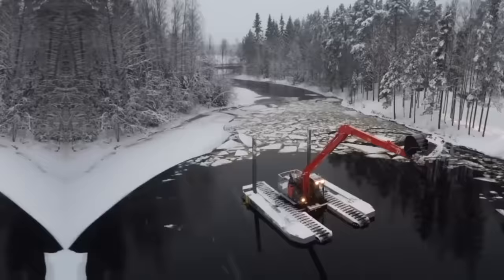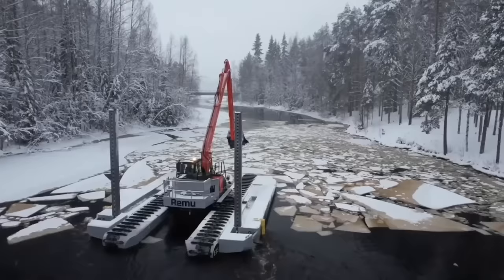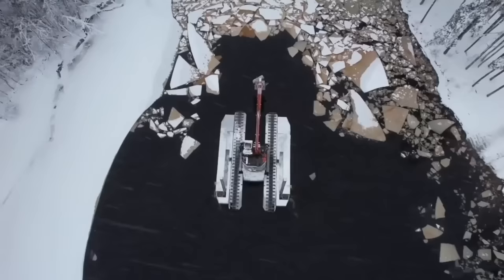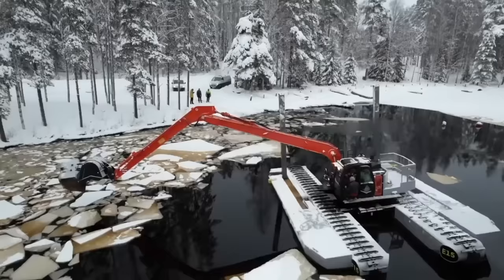Amphibious excavators are specialized machines used for clearing water bodies. They're equipped with tracks or pontoons that allow them to maneuver through water, making them ideal for dredging ponds, lakes, and rivers. These excavators typically feature long hydraulic arms with digging buckets that can scoop up sediment, debris, and other materials from the bottom of a body of water. The material is then transported to the shore using the excavator's onboard conveyor system.